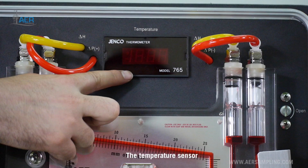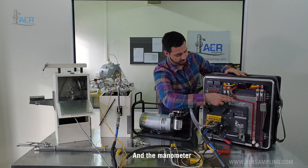The temperature sensor and the manometer.